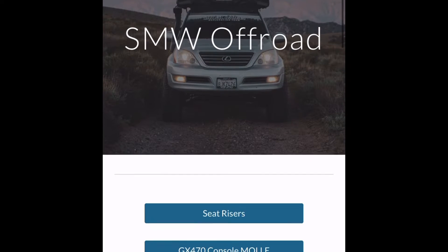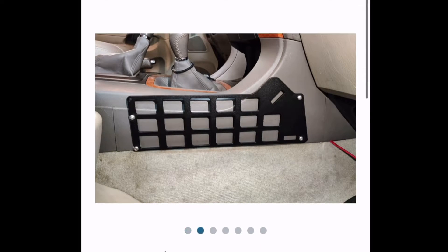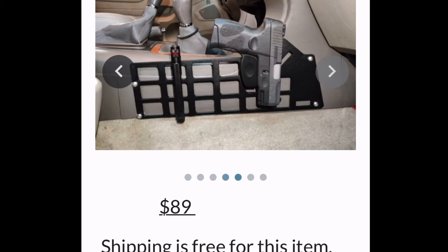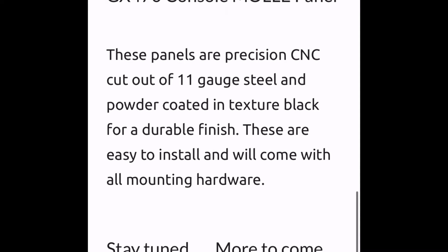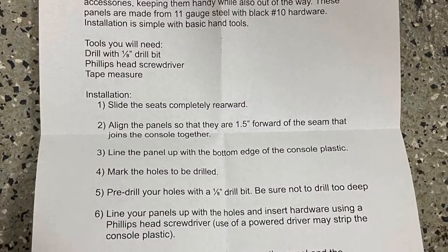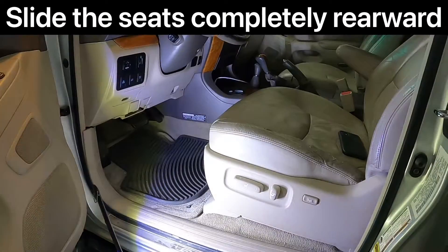SMW Off-Road makes a very reasonably priced and quality product without any unnecessary branding that you pay the extra 10-20% for with other brands. They provide pretty simple and easy to understand instructions on the center console Mali panel, but I just thought I'd make a short video to show you how it's done and what's involved.